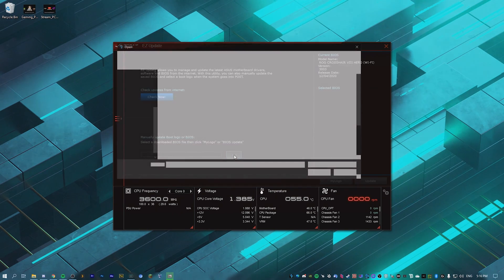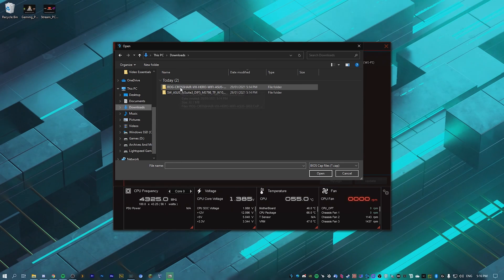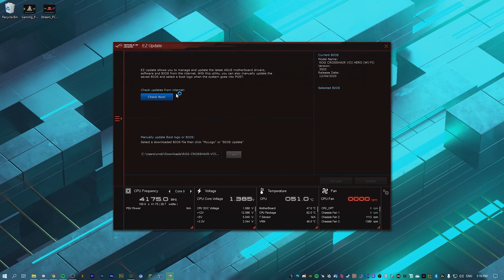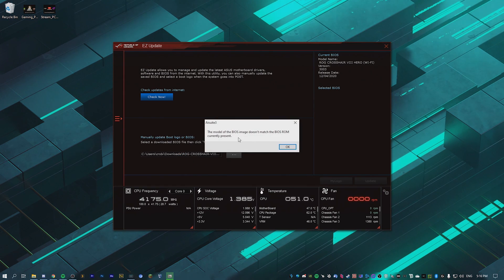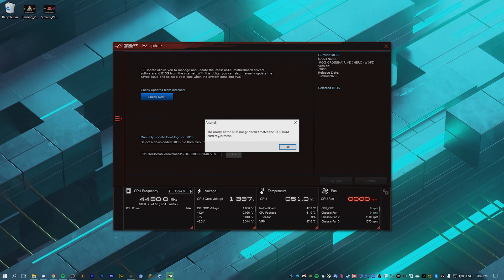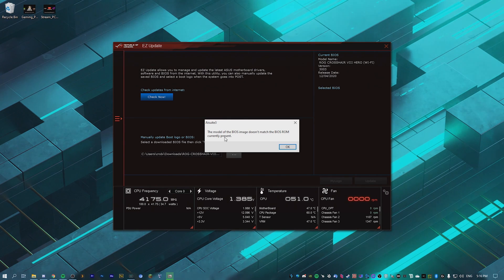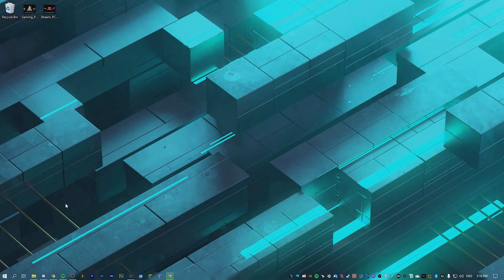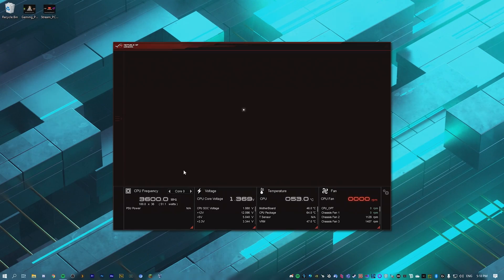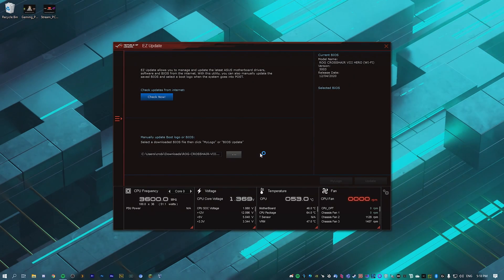Click this little option here, go into your downloads folder, find the BIOS file you downloaded, and double click on it. It should check it and then these icons will light up. If it says 'the model of the BIOS image doesn't match the BIOS currently present,' just go ahead and restart. Once you restart and click on the same BIOS file again, it should say it's okay.